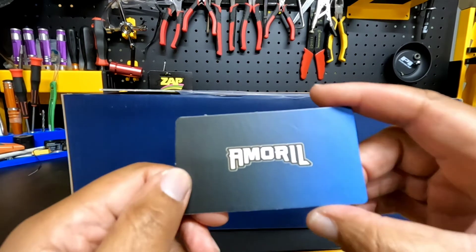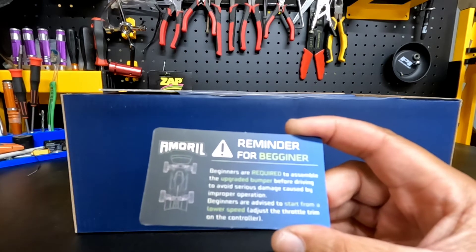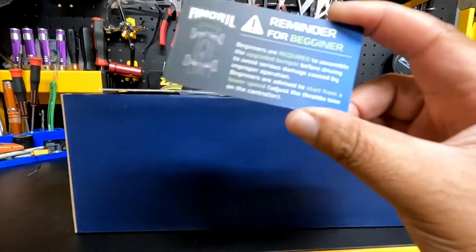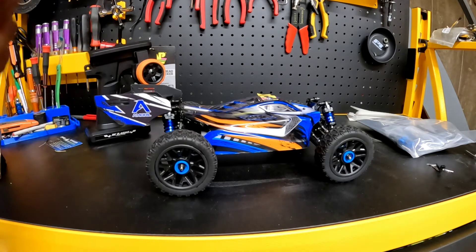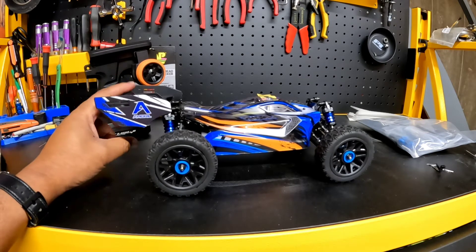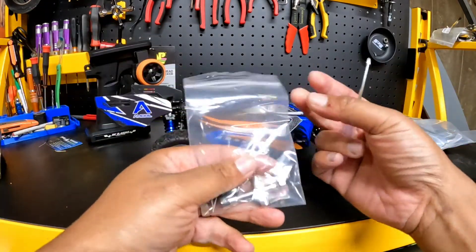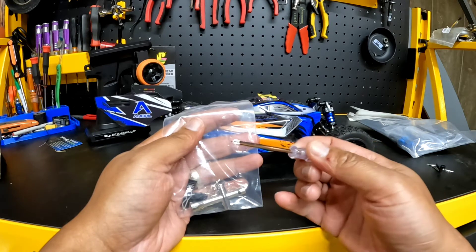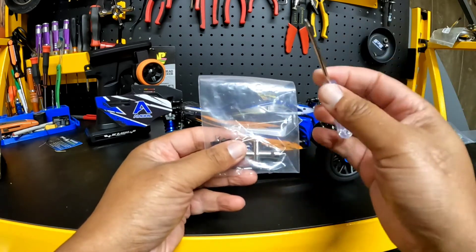First thing I see is there is a card from Amarill — it's a little reminder card for beginners, telling you that if you want to run the buggy, there is some assembly required. Just going to show you guys what's in the box. The rear wing had to be installed — it was in a separate package, easy enough to install with the included tools. Here's the tools and a couple spare parts. You got a Phillips screwdriver — every screw on this car is Phillips except for the wheel nuts. They include a little hex wrench for that and a couple spare body clips.